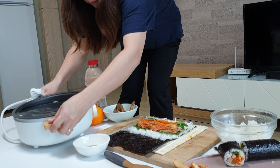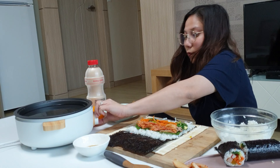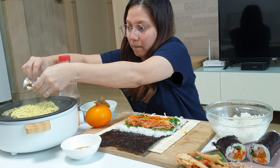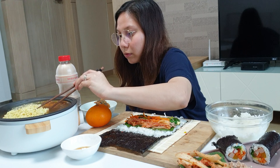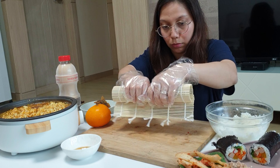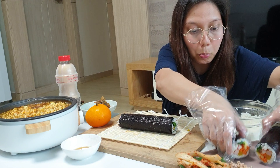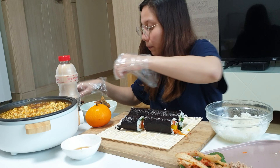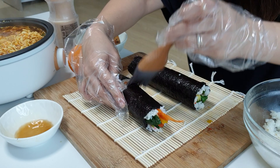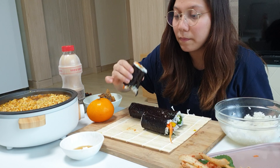I need something hot for my stomach so I'm gonna rush to cook ramyun. I'm gonna use the best seller which is Shin Ramyun. Brush a bit of sesame oil on the outer part of the kimbap, and let's eat because I'm very hungry!